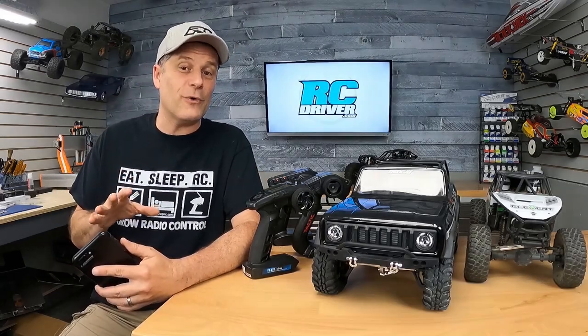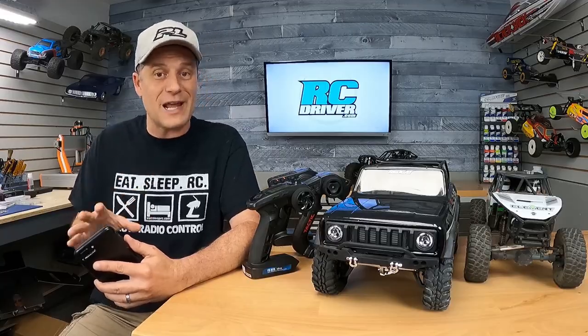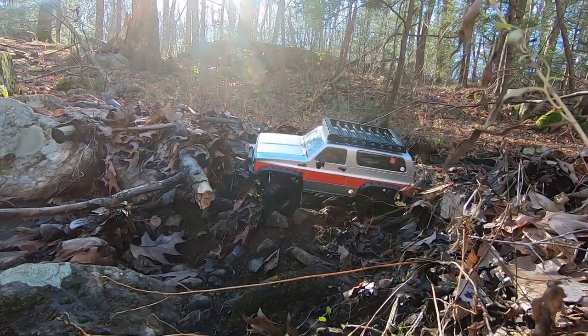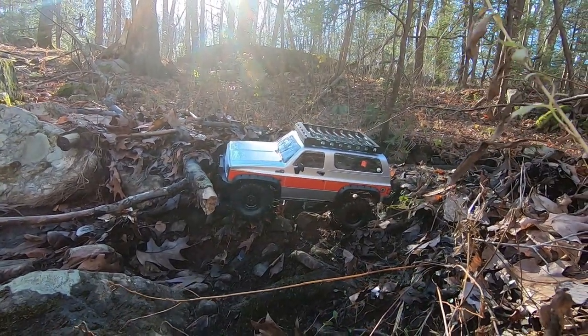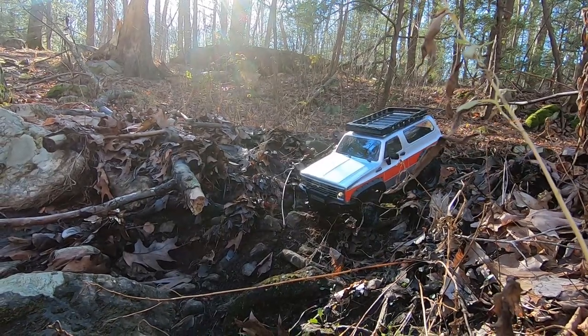Hey, what's going on RC drivers? Welcome to the channel. I've been meaning to make this video for a while now. I've seen a lot of new people in the hobby having the same problem and it has to do with the steering — more so in crawlers, but it happens in other vehicles as well. And I just got an email that pushed me to making this video.